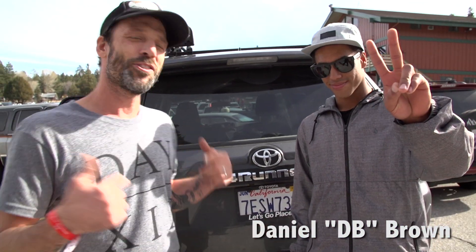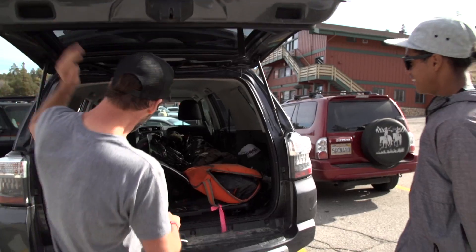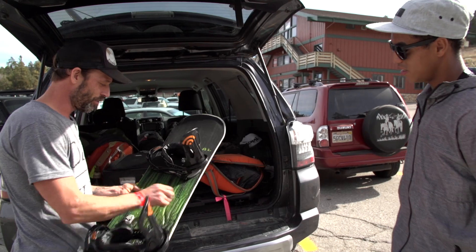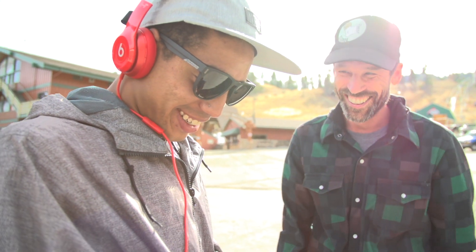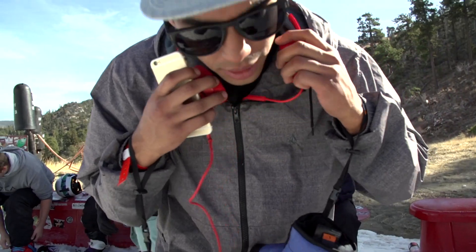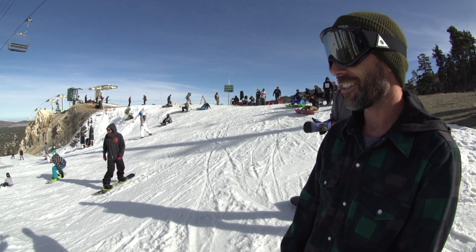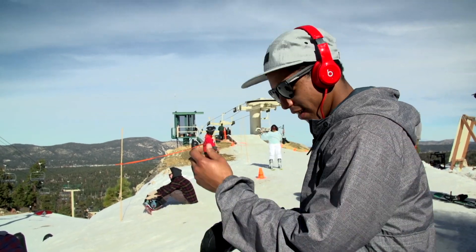I just met up with DB, Daniel Brown, here at Bear. He's riding the Smart Board today. Are you ready for this? Ready to get smart, man. We've got a fully programmable snowboard with a sticker on it. It's working for sure — this is crazy, man. We brought a splitter and I'm going to mic in so we can all hear what he's listening to. We've got a club banger in the headphones.